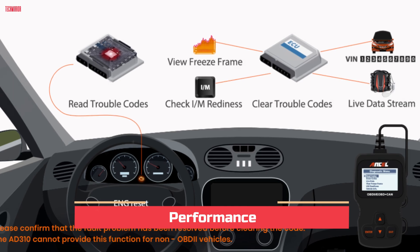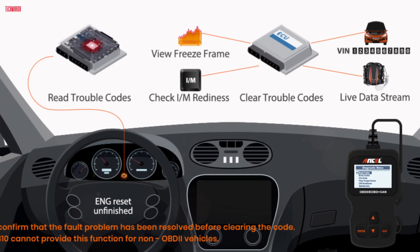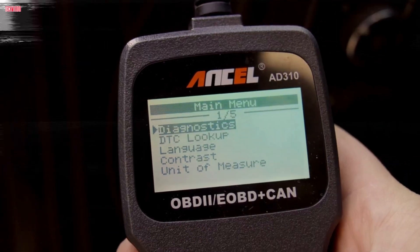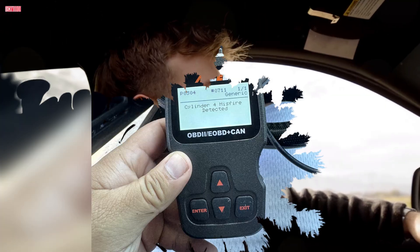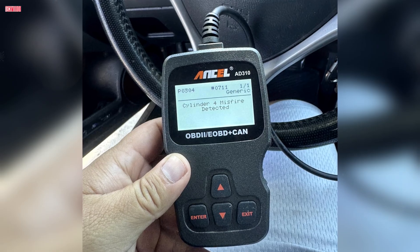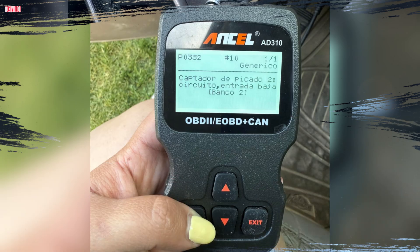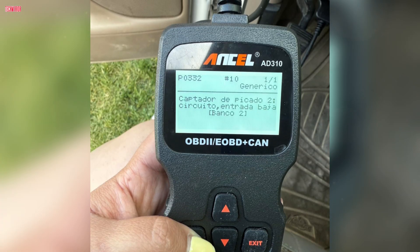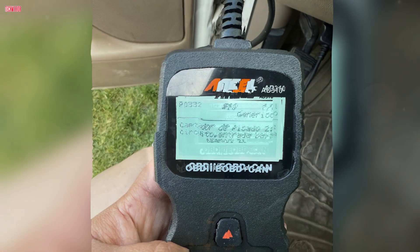One of the reasons the AD310 has become so popular is how fast and accurate it is. It does not lag or freeze up, which is common with some cheaper Bluetooth dongles. For example, one user said they use it every few days to clear codes caused by an exhaust leak, and it works instantly. Another user compared it to those cheap Bluetooth adapters that pair with smartphone apps and said the AD310 was far more reliable and durable. From my experience and from what many users report, it consistently reads and clears codes in seconds. If you want a tool that just works every time, this one delivers.